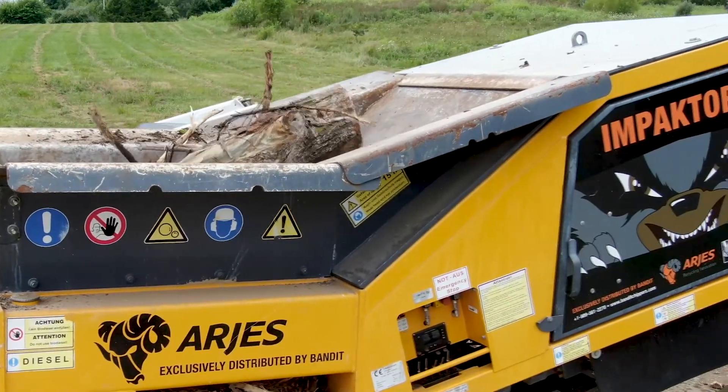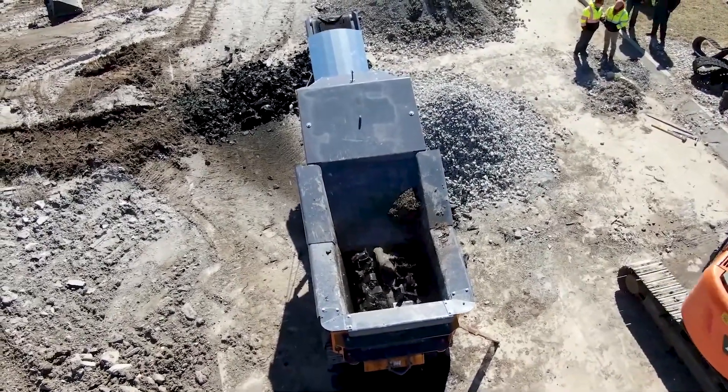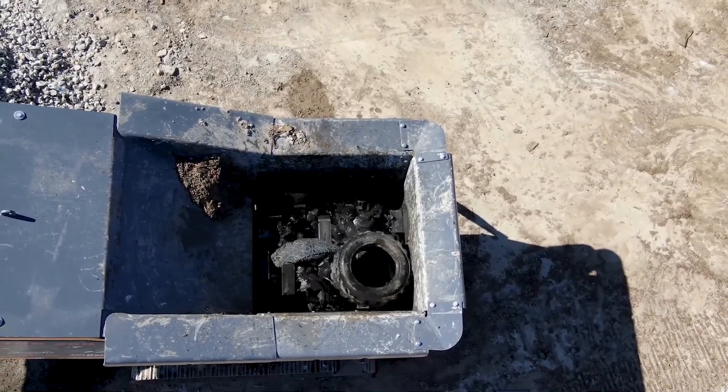It's a very simple machine. It's got 220 horsepower. It only weighs 30,000 pounds so it's easy to transport — no extra permits or oversized trucks to pull it.